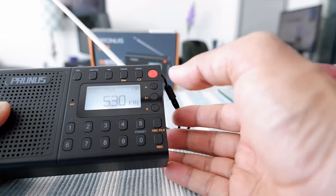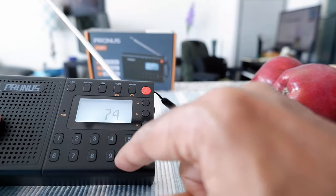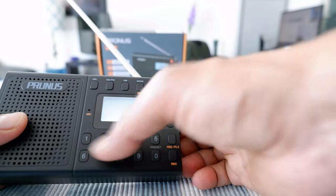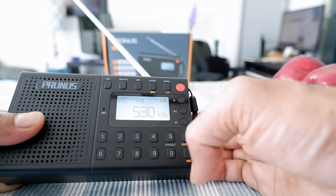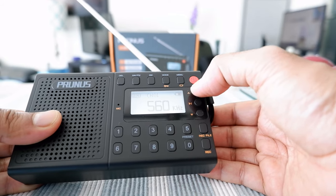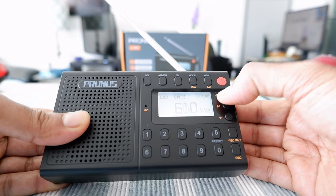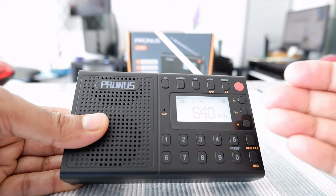You can also tune manually — just enter a channel number directly, like 740, and it will play that channel. Press a preset number to jump to a saved channel. To scan manually, press up or down and it steps up 10 kHz each time. If you hold the button for a few seconds it will jump directly to the next available saved channel.